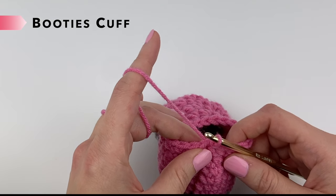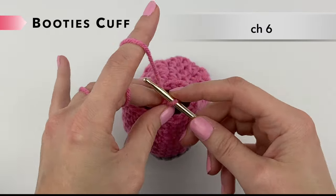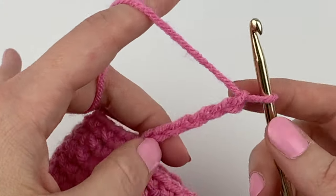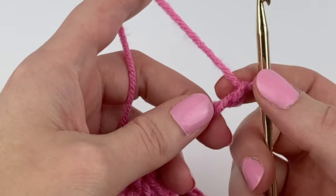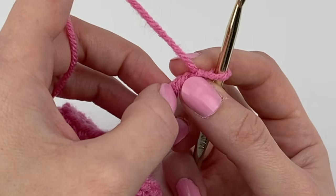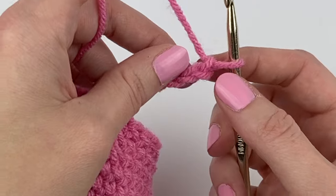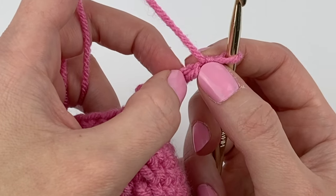Now we're going to start the cuff. To begin the cuff, we are going to chain six: one, two, three, four, five, six. We're in the second chain from hook — that's the first chain right there, this is the second. I'm going to turn over the chain to the back and we're going to be single crocheting into the back ridge loops, which are the little bumps along the back of the chain. If you want to know the anatomy of a chain: that's the top loop, that's the bottom loop, and on the back is the back ridge loops.